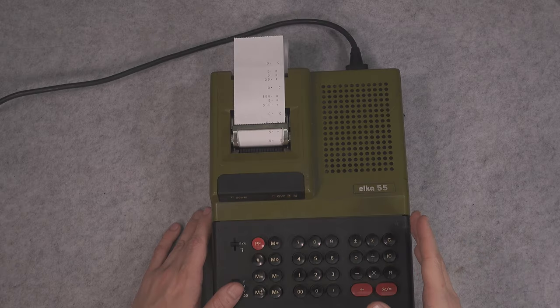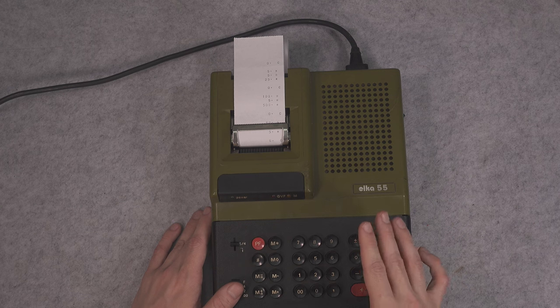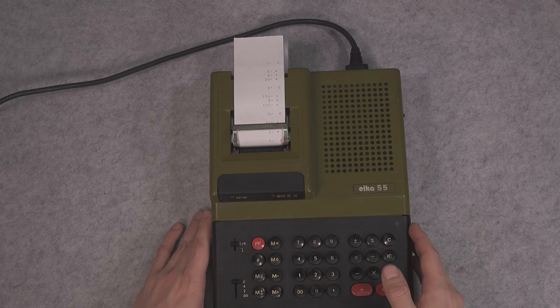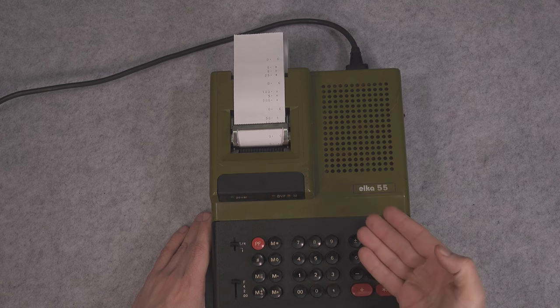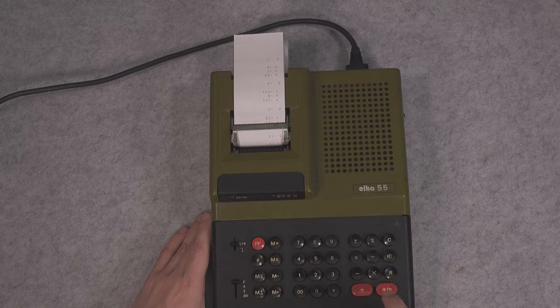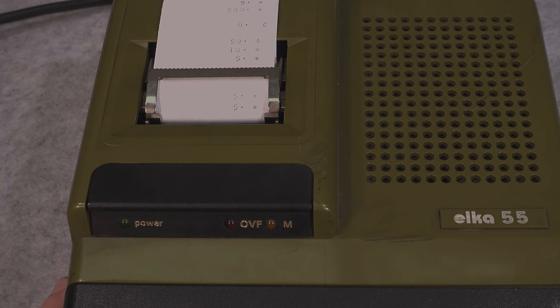Since it is a counting calculator, each digit while subtracting or adding needs to have a sign — it is quite different from what you usually find. I'm going to show you the incorrect way to add so you can see the difference. Let's imagine I would like to add 5 plus 5. What you would do on any other calculator is press sum, but as you can see we get a totally wrong result.